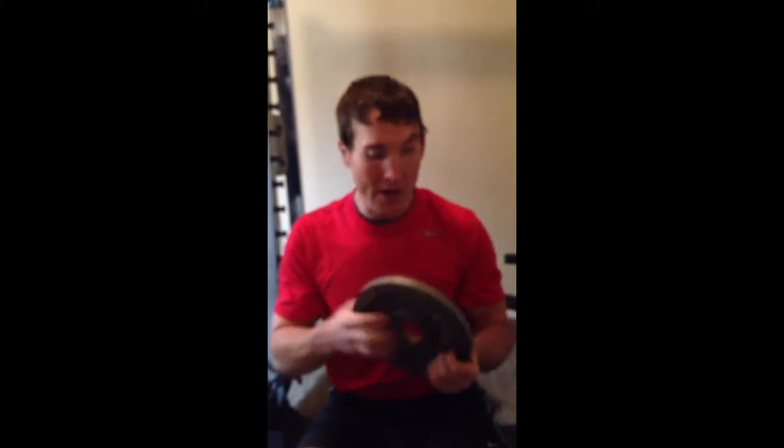Everybody, Tanner Givas here, Absolutely Lean System, AbsolutelyLean.com, coming at you with another core exercise that you can throw into your routine. This one's called Weighted Dead Bugs. It's going to be a great exercise if you want to throw it in with your athletes, especially developmental athletes, building their stability through their core and the coordination to make athletic movements dynamically through whatever sport that they play.